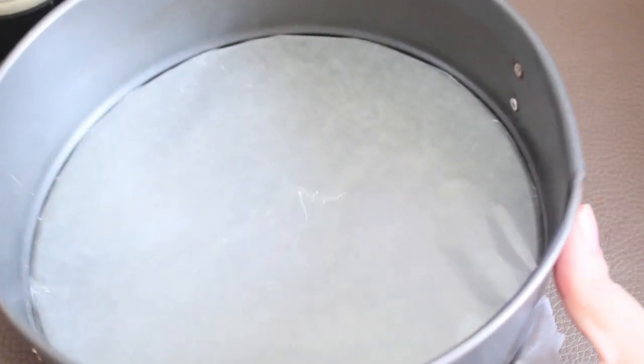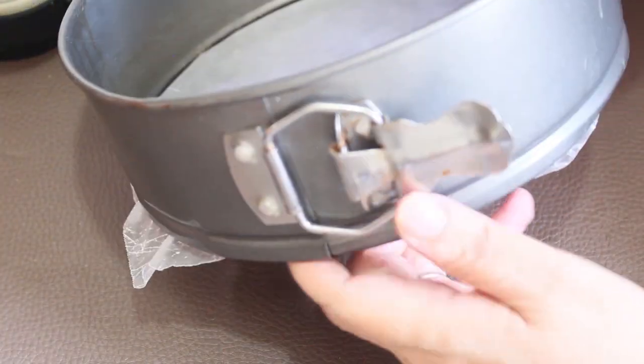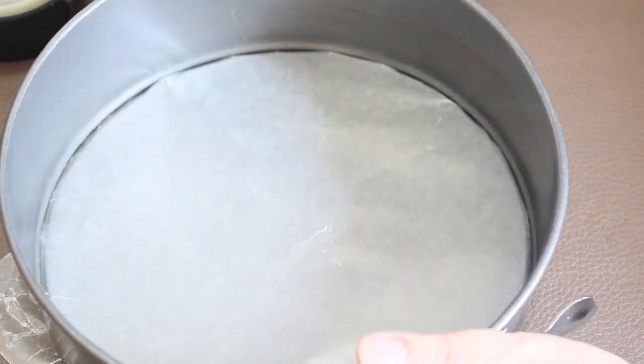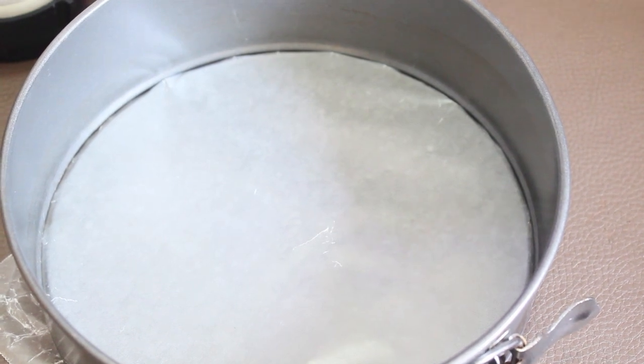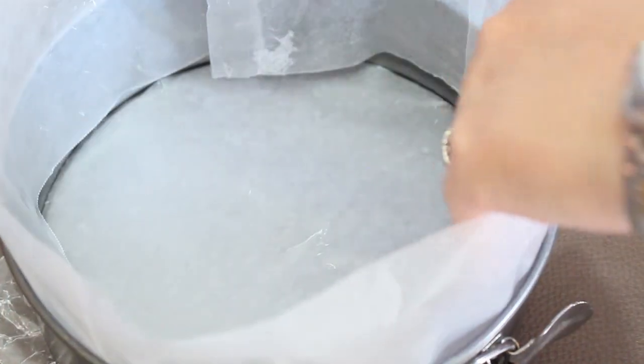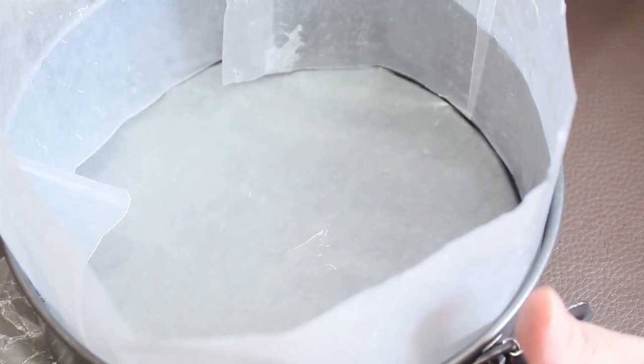Aquí tenemos un molde desmontable de 22 centímetros y le colocamos ya papel encerado. También hicimos un círculo de papel encerado y se lo vamos a colocar adentro. Esto nos va a ayudar para el momento de desmoldar nuestro postre.